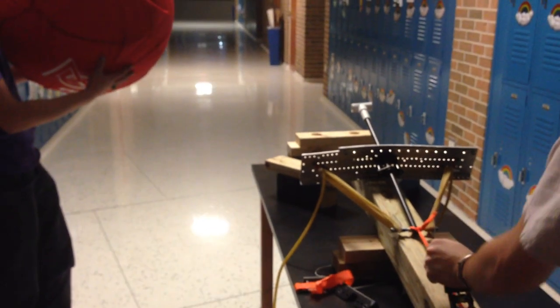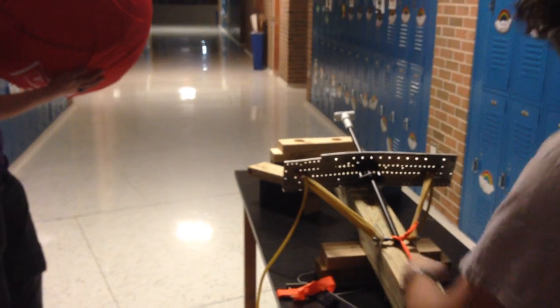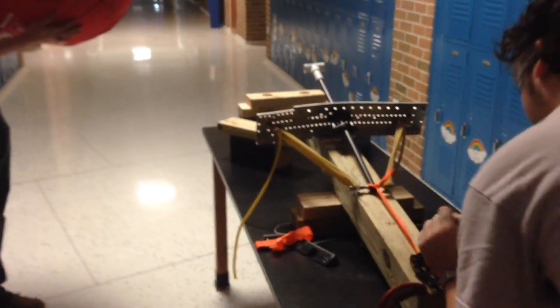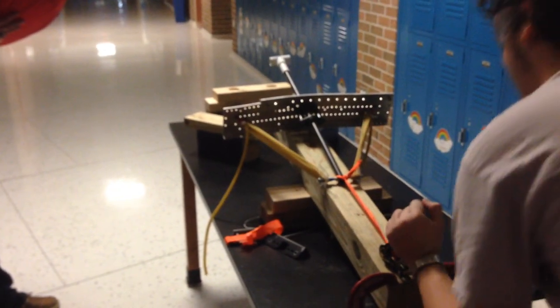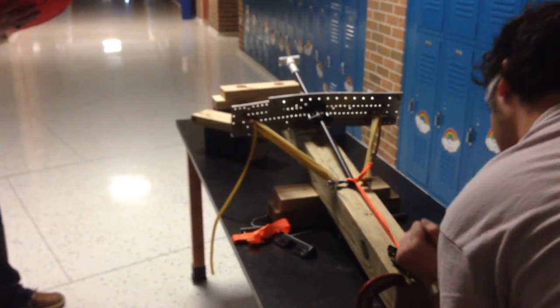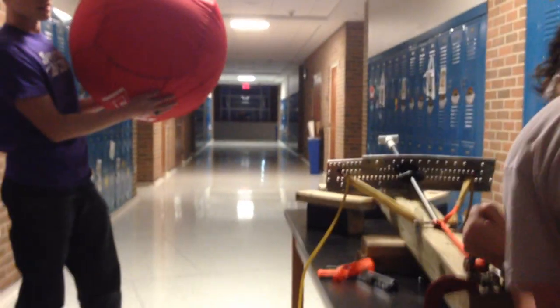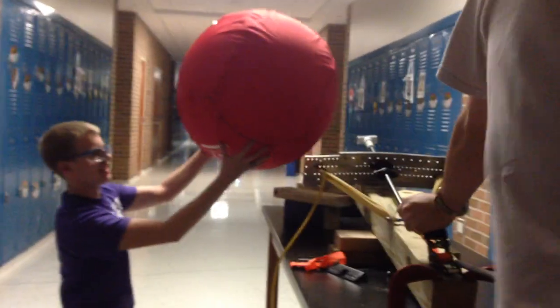This wouldn't ever get high enough to hit the ceiling, right? It could. And if you've aimed it up, it probably would. You don't have to go to here, but not like this. If you pointed this thing at a wall, it would go pretty clean into the pool. It would punch through the drywall. It's just a spoon. It's great.